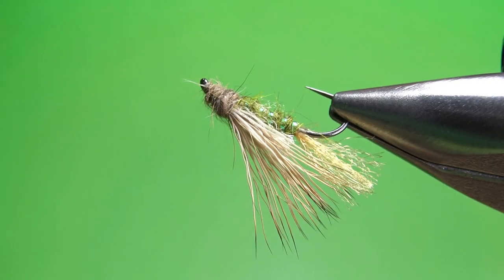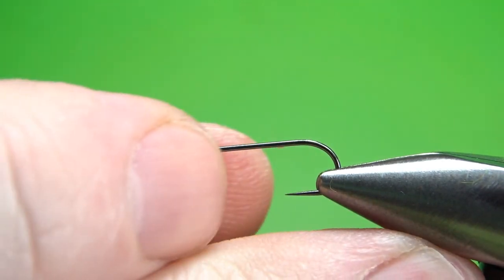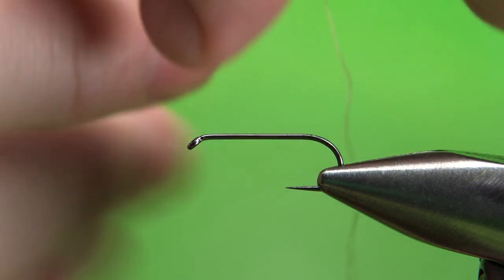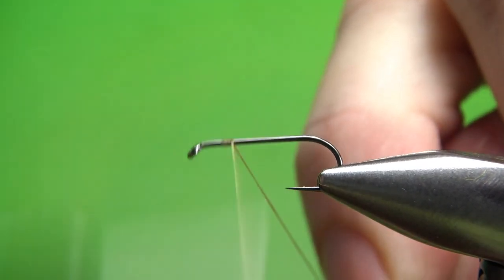There's the X2 Caddis in the vise. I'm going to be tying this on a size 12, 1X long dry fly hook. I'm using tan 70 denier UTC. I'm going to lay a base all the way back down to the start of the bend.